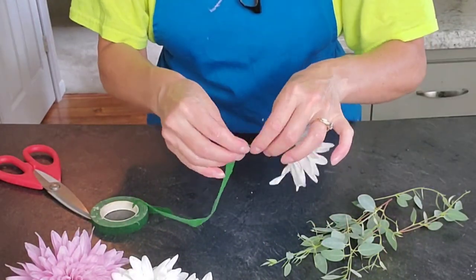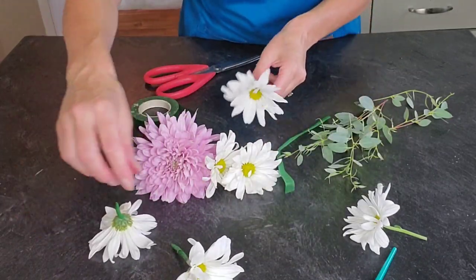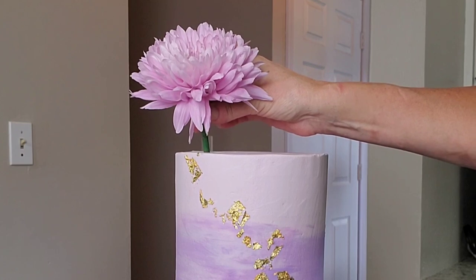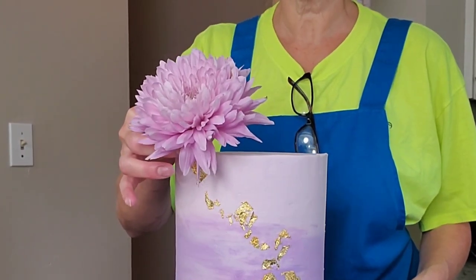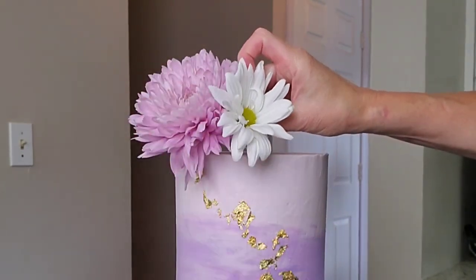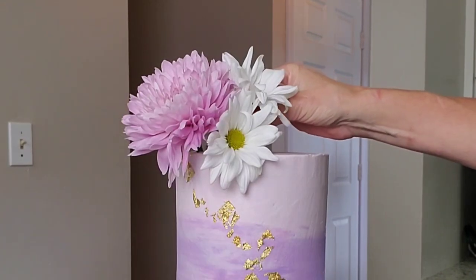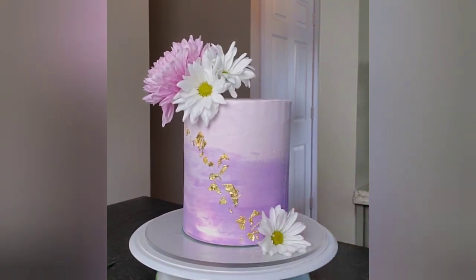I did get some greenery but ended up not using it because it just didn't have enough leaves and looked a little sparse, so I stuck with the flowers. Here they're all ready to be put onto the cake. If you prefer to put a straw in your cake first before inserting the stem, that's fine — that's just one extra step if you want to do that. I feel it is food safe with the floral tape on it, but if somebody expresses concern about fresh floral on the cake, I will put straws in. I've never had anybody say it tasted like flora and fauna, so I'm not too worried about it.